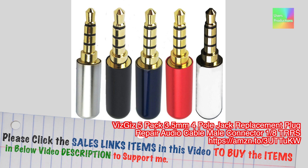Please click the sales links items in this video to buy the items in the video description below to support me. VisCGIS 5-pack 3.5mm 4-pole jack replacement plug — repair audio cable male connector, 1/4 TRS. This plug is best for this video repairing.